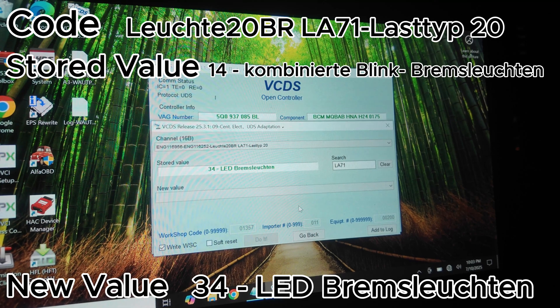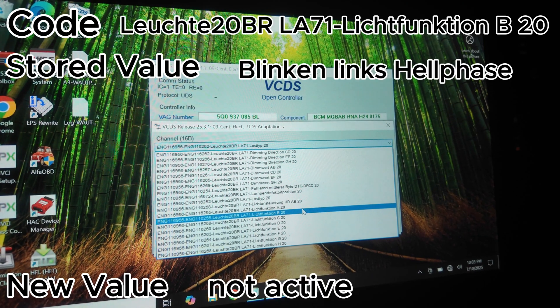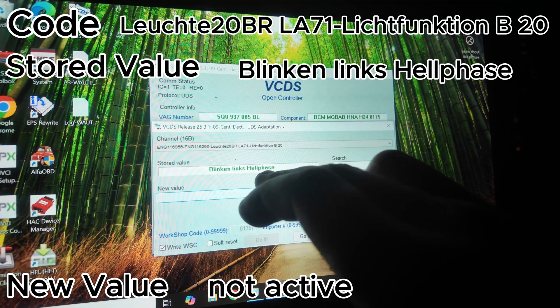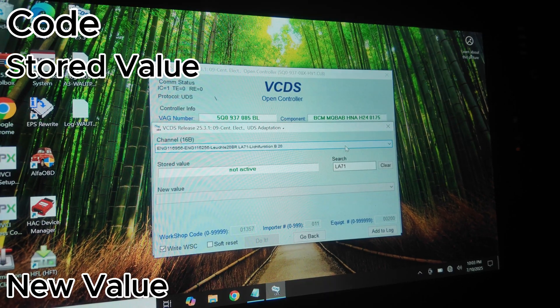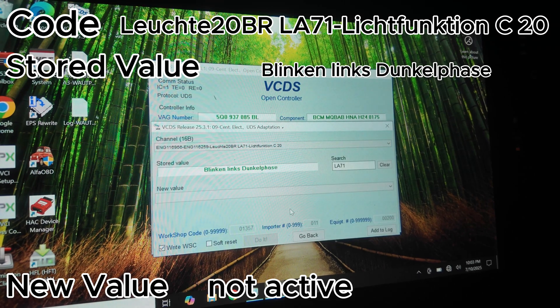That's our first code done. The next one is the code ending in B20 — click that and you'll see it says 'Blinking Links Hell Face.' Change that to 'Not Active.' The next code is the one ending in C20, and we're also going to change that to 'Not Active.'